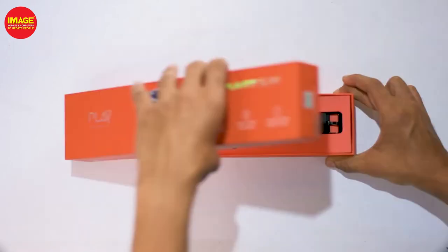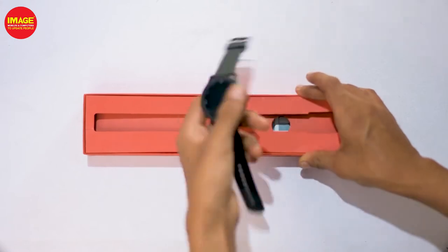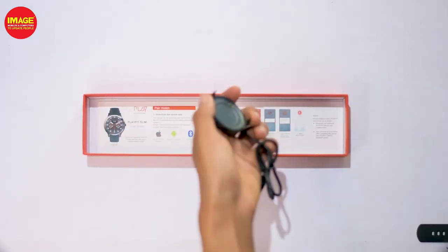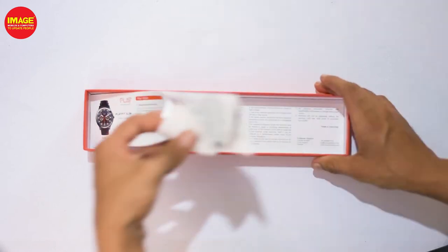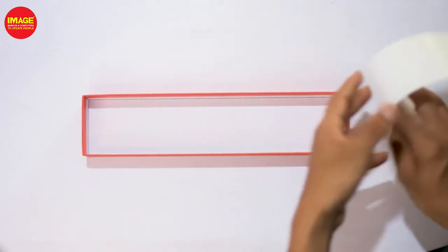Let's unbox it. This is a smartwatch — it's not a big box. Inside we have a charger in the back of our smartwatch, and a user manual. Note that warranty information is not included.